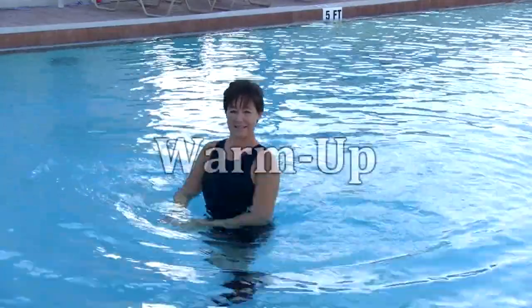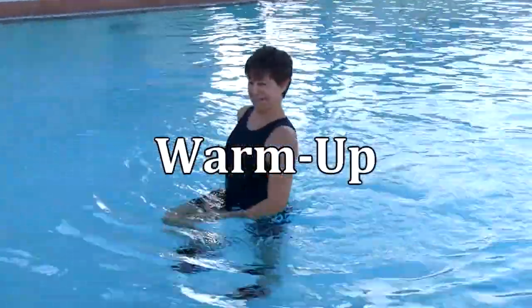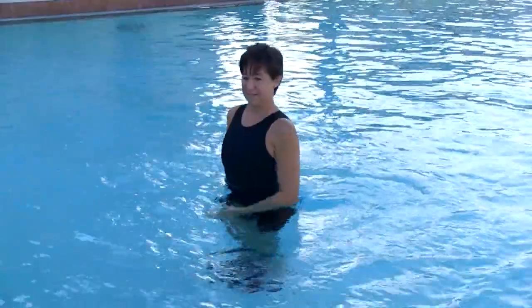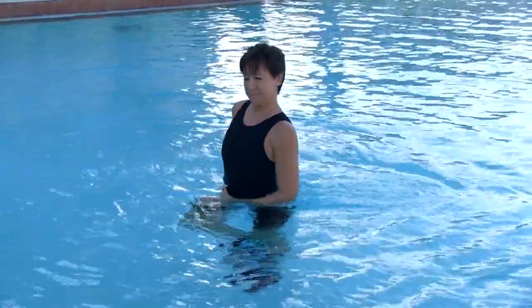A safe and effective arthritis-focused class will include a warm-up, main segment, and cool down appropriate for the participants' abilities and adjusted according to the exercise environment.